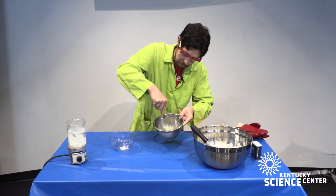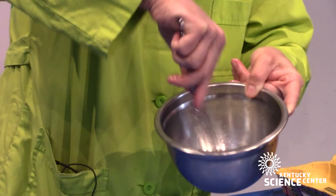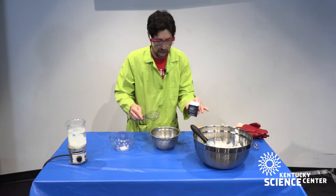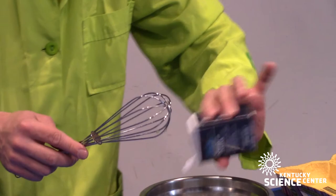Copper bowls — if you want to be a really fancy chef, it's a little expensive — but those copper ions will actually come off the bowl and mix with the egg whites, forming really nice, quick meringue peaks as the proteins denature. If you're not using copper, you can cheat a little bit with just a pinch of cream of tartar. That's an acid that helps create nice peaks in your egg white.